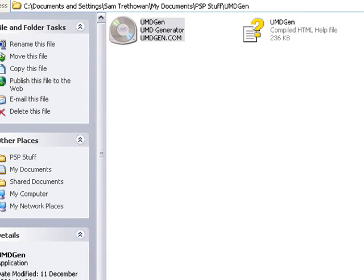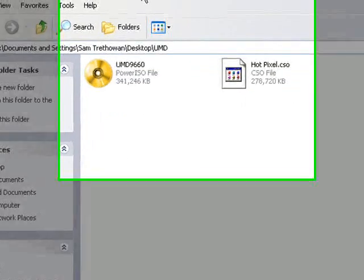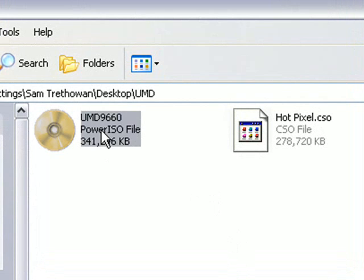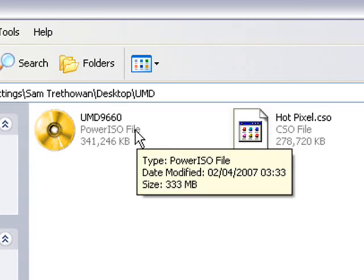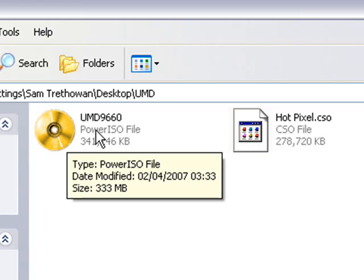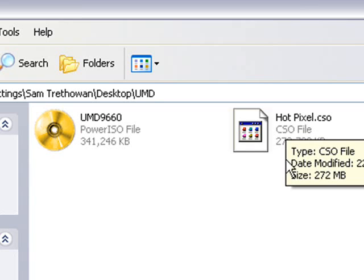You can locate where you saved the CSO image. The original file copied off the PSP was the UMD, and this is the file we just created — the ISO file. As you can see, it is slightly smaller: this was 373MB and now this one is 272MB. This is now ready to copy onto your memory stick.